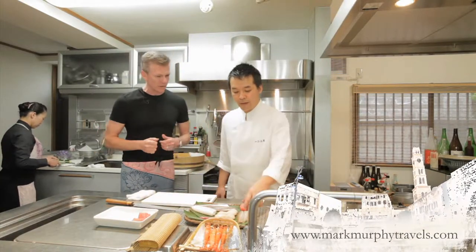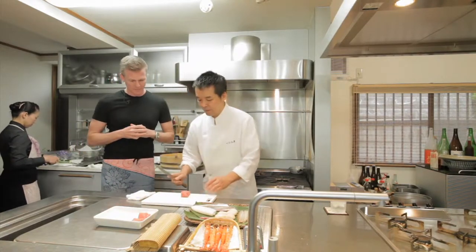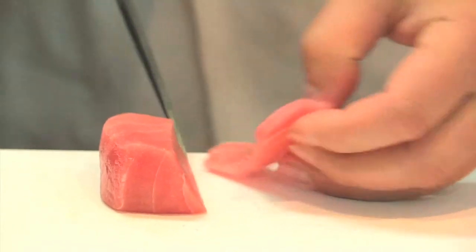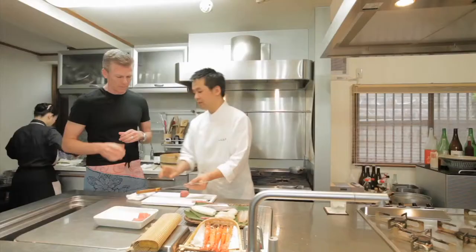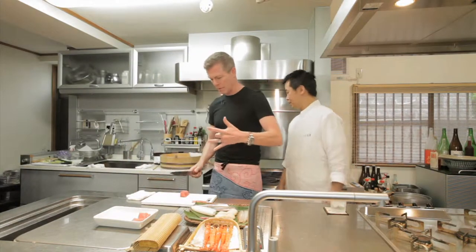Now we're going to do some cutting — this is when the weapons come out, this is where the fun stuff is. And that knife is sharp. That knife is sharp and glides. Oh boy, I don't want to be coming back looking like this.